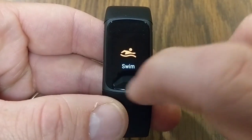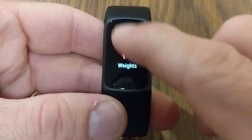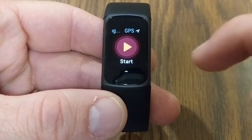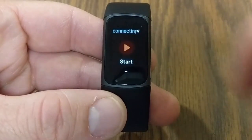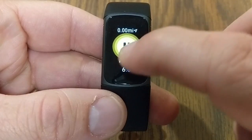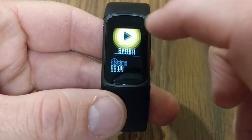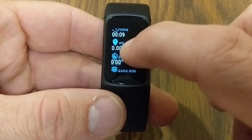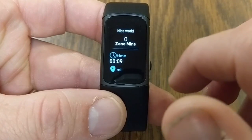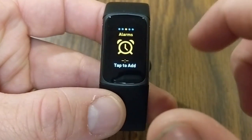Continuing to swipe right shows the exercise section. Swiping up within exercise shows all modes: run, bike, swim, treadmill, weights, interval workout, and more. Tapping Run says 'GPS connecting' and then you hit Start — it begins timing your run and shows pace. You can pause it, and it gives options to finish or return to the run. Finishing shows all the stats for that activity.